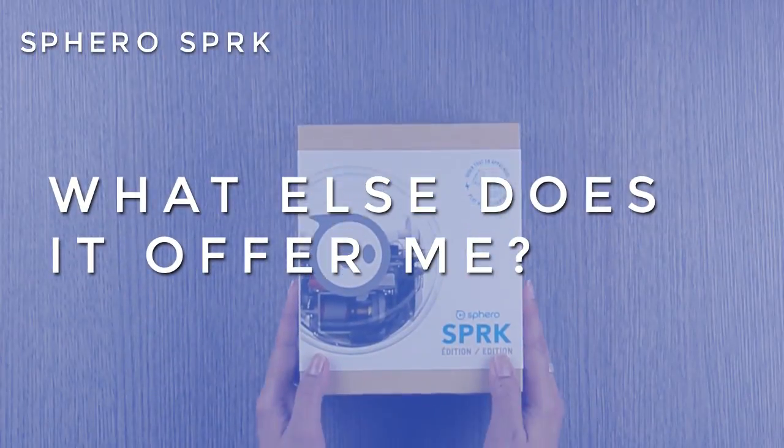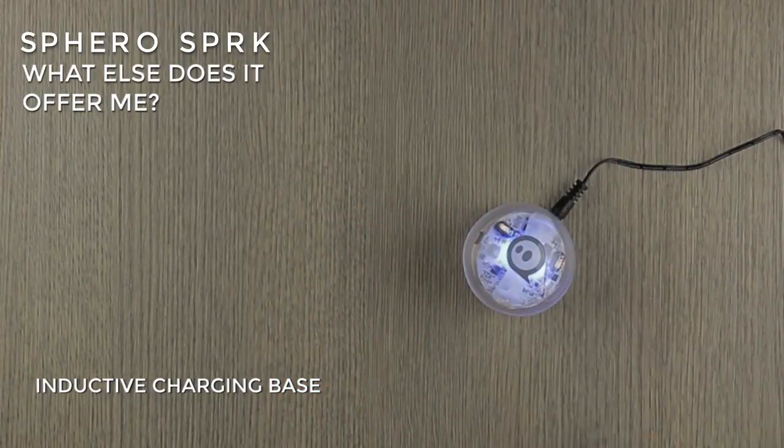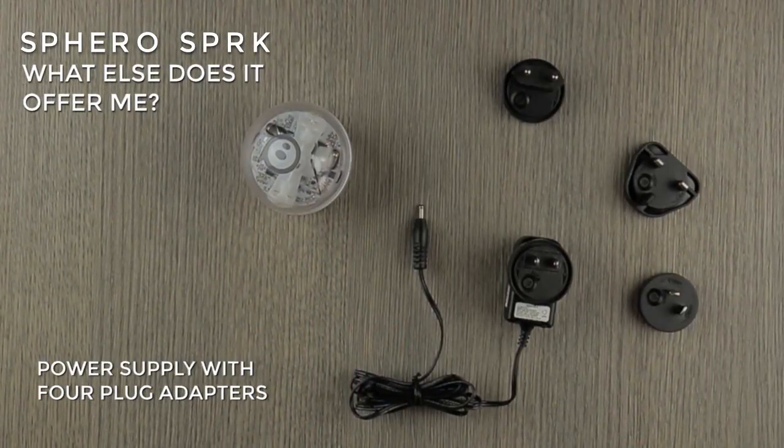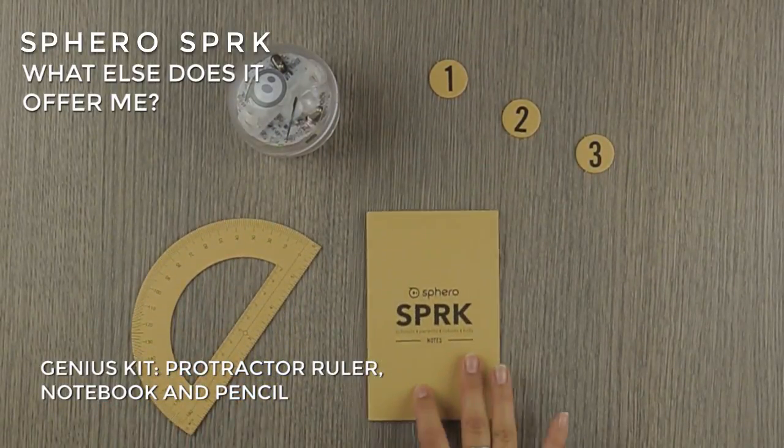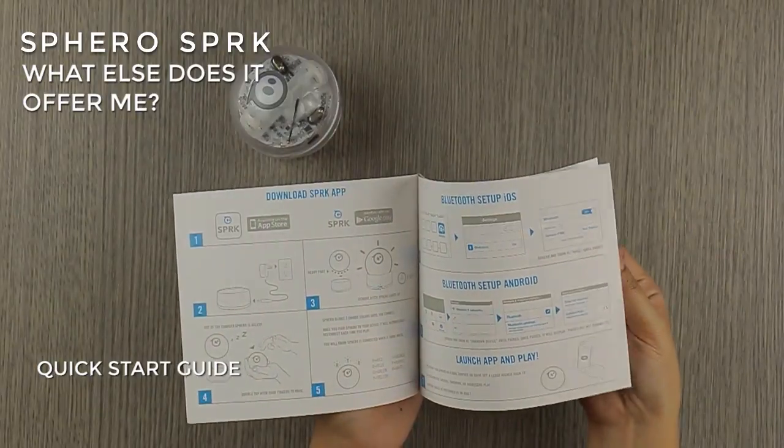This edition comes with an inductive charging base and a power supply with four plug adapters, a genius kit consisting of a protractor, roller, notebook, and pencil, and a quick start guide.